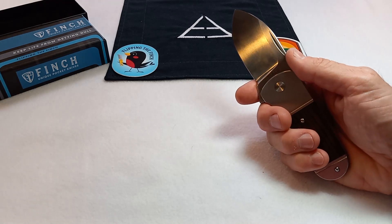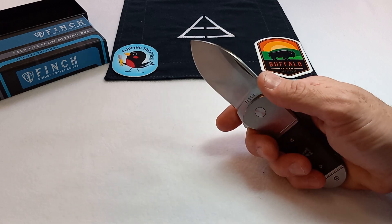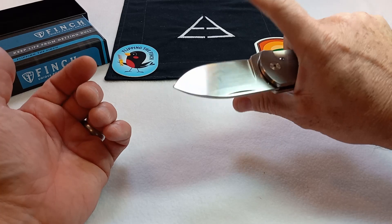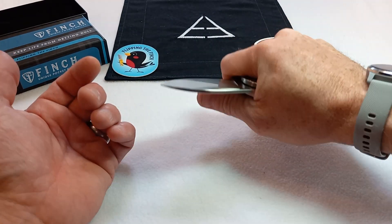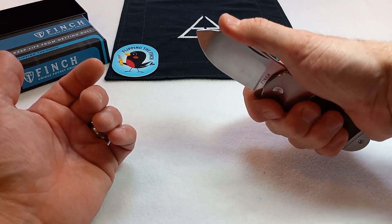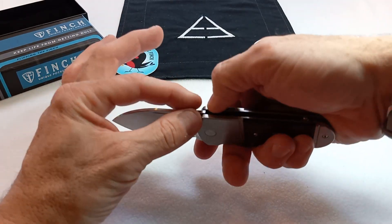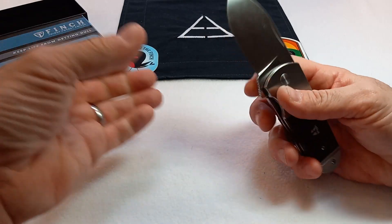Are there any dislikes or issues I have with the Finch Buffalo Tooth? Basically no. I'm a fan of jimping — it might have been nice to have a few minor ones on the blade, but honestly you get such a good grip on this knife. If you choke up onto the flipper tab, the knife just locks right into your hand in both positions, so I don't really see you having an issue putting your thumb on the top of the spine. It's got a tiny bit of crowning on the edges but it feels really great.